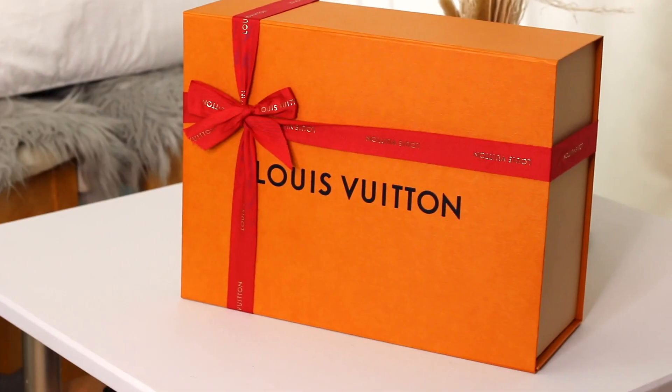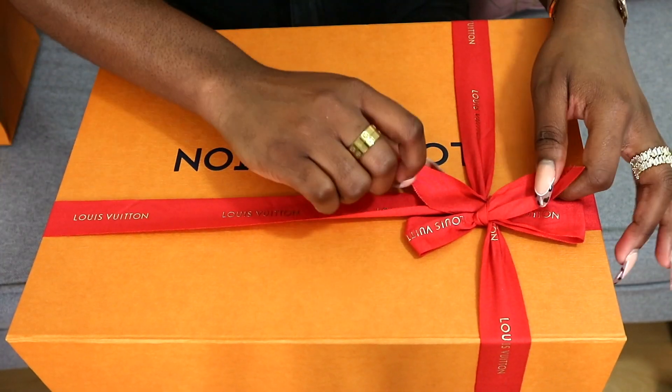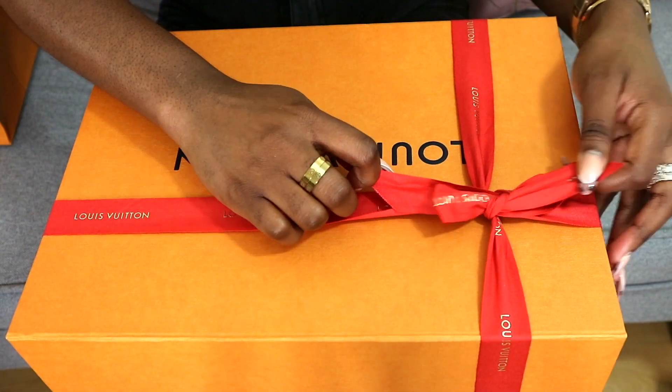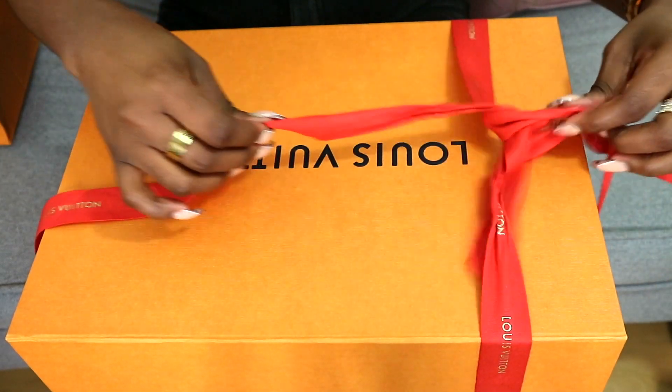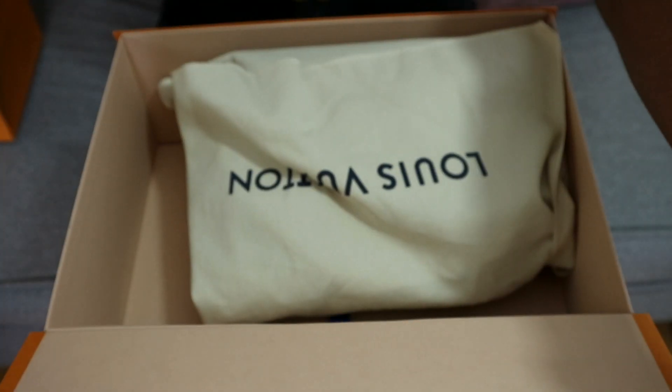When you take the item out of the shopping bag, this is what it looks like, and I'm gonna go right ahead and unbox the item. It comes in the Louis Vuitton duster bag — all their items come in a duster bag. I'm sure by now a lot of you have already figured out what the item is.